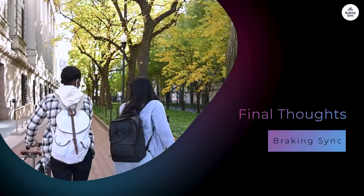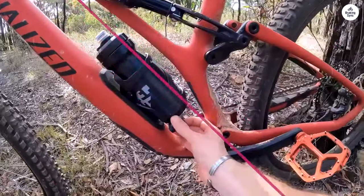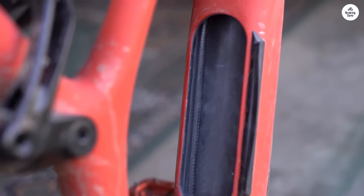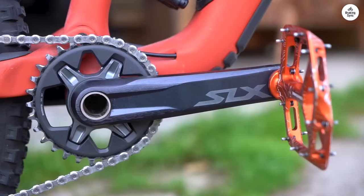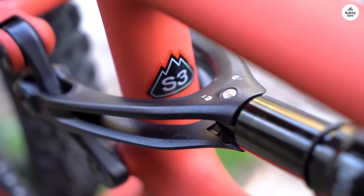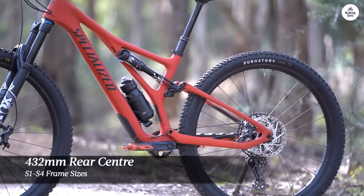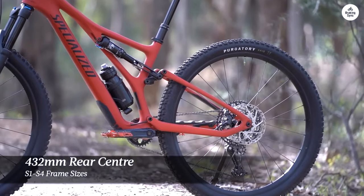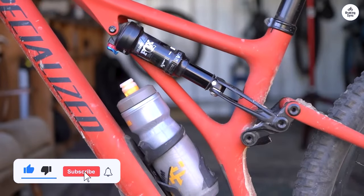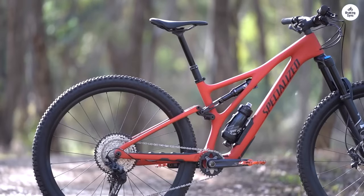The Stumpjumper is a solid trail bike that offers plenty of adjustability and customization, allowing you to fine-tune it for different types of terrain. The Genie suspension technology really shines, offering a smooth, controlled ride that feels playful when you want it to and stable when you need it to be. It climbs well for a bike with this much travel and rips on descents. It's durable, reliable, and fun to ride, and while it might not be the lightest bike out there, it makes up for it with performance and customization options that make every ride feel more personal.